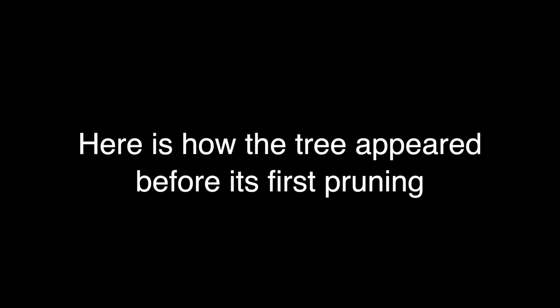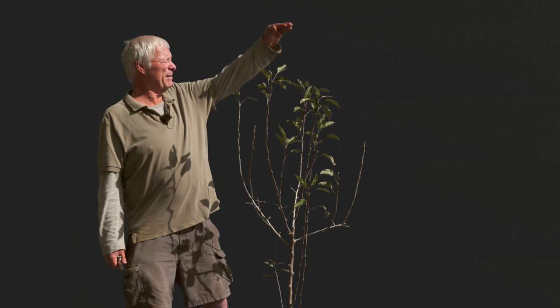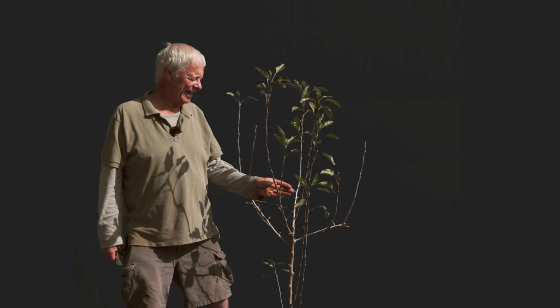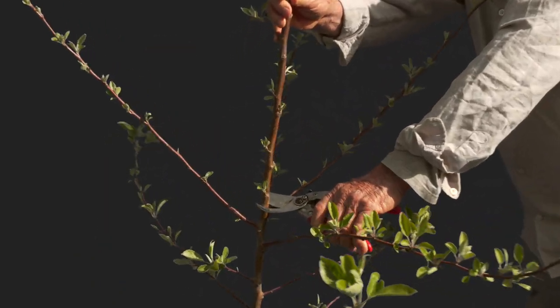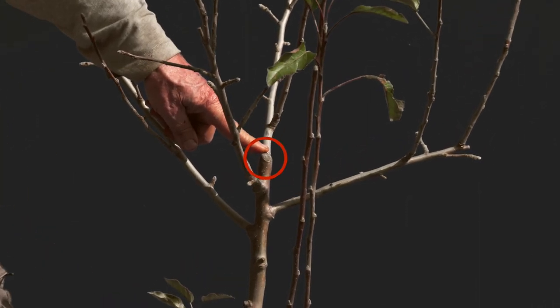I purchased a pretty high-quality branched tree. It was actually about this tall and it had a number of branches up here. It had a number of existing branches down here — one, two, three, and four. Even though I had a leader with some promising scaffold branches up here, I decided to train it to an open center form, a vase, a cup. So I made one principal cut. You can see the scar here — I cut the leader out to make it a vase or an open center.